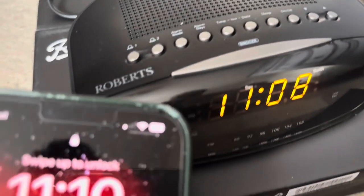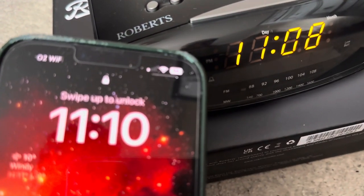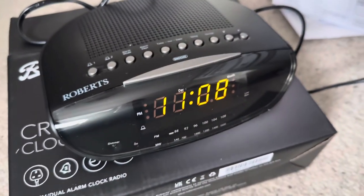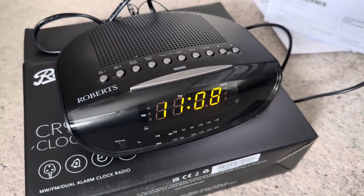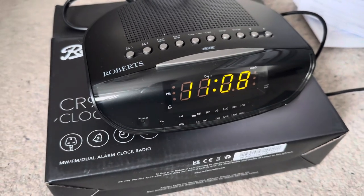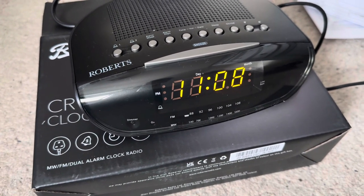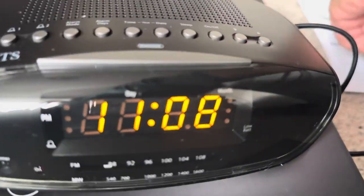My phone says 11:10 — that's not far off, it's showing 11:08. I didn't know it self-adjusted the time. I'll change it slightly to 11:10; I think it's close but let me check the instructions.